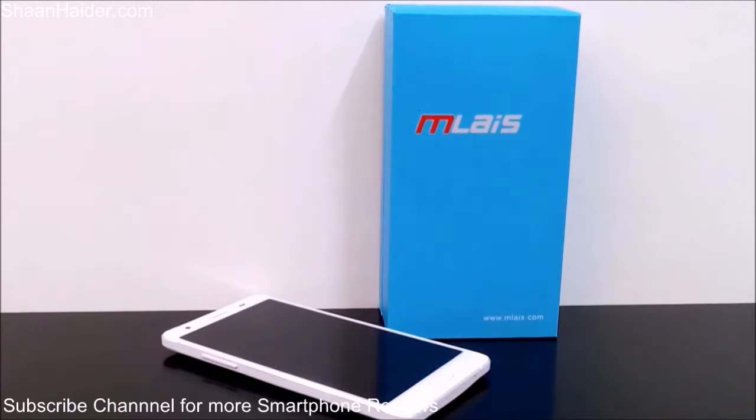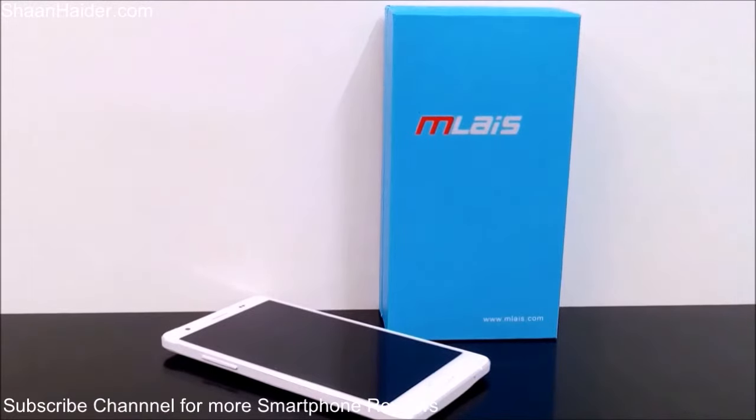First of all, the Mliz M4 Note comes with a 1.5 GHz 64-bit quad-core processor, 2 GB of RAM, 4G LTE capability, and dual SIM capability. The screen is 5.5 inches and it's a 720p HD screen. The primary camera is 13 megapixels and the front-facing camera is 8 megapixels.